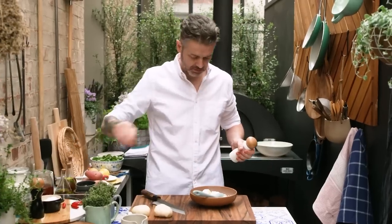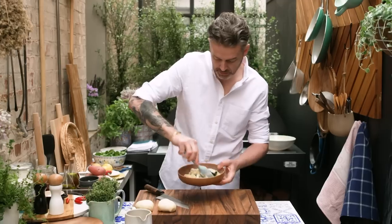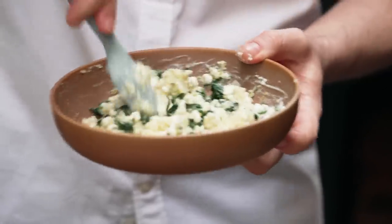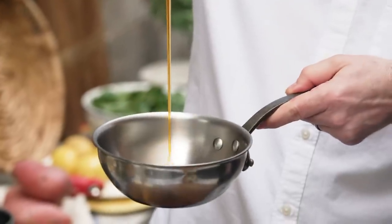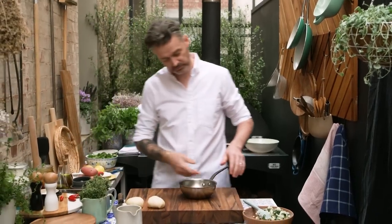Be generous with your salt — I always am. I'm going to use some white pepper and just fold it through together. You don't want to work the mix too much, otherwise it'll end up having a weird texture. Some honey. Did you know that honey is actually bee vomit? Pretty cool, hey.